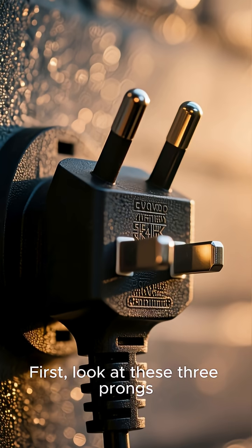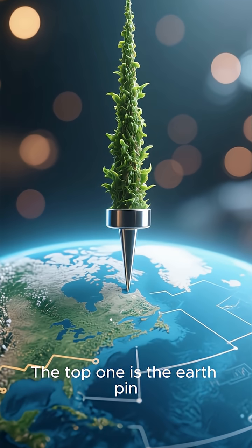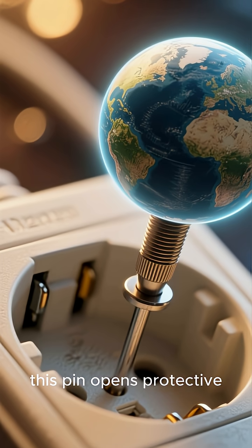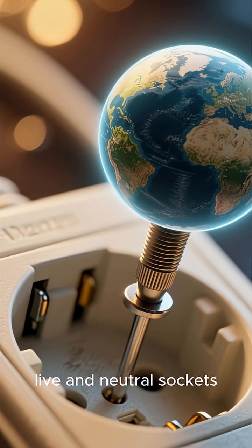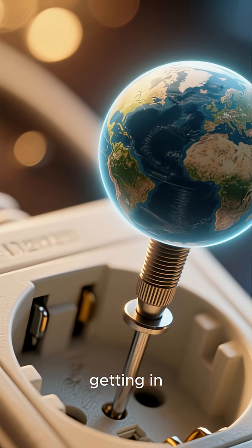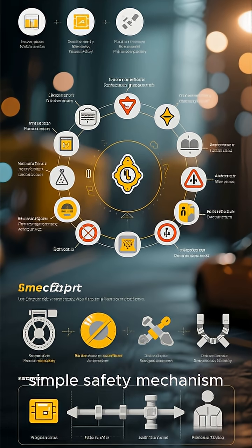First, look at these three prongs. The top one is the earth pin, and it's longer than the others. When you plug it in, this pin opens protective shutters on the live and neutral sockets, preventing little fingers or objects from getting in. It's a brilliant, simple safety mechanism.